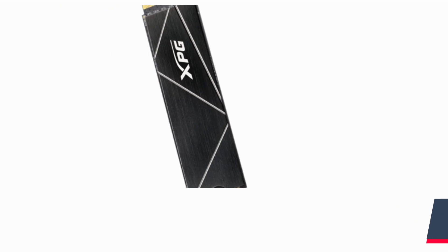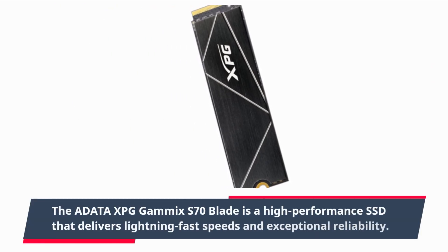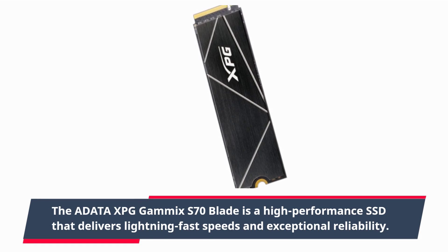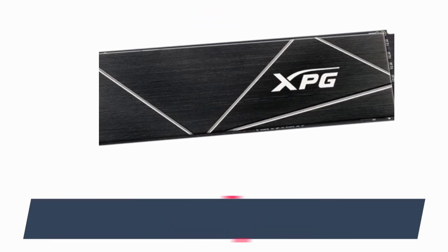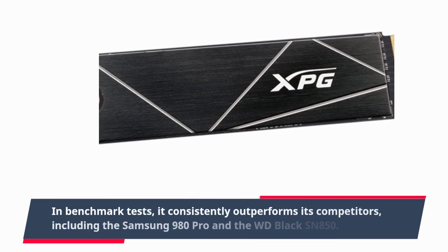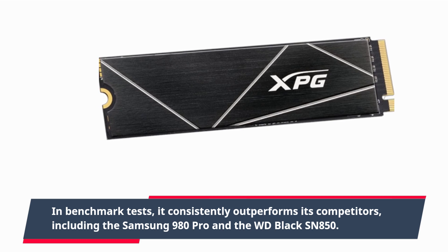Now let's talk about performance. The ADATA XPG GAMMICS S70 Blade is a high-performance SSD that delivers lightning-fast speeds and exceptional reliability. In benchmark tests, it consistently outperforms its competitors, including the Samsung 980 Pro and the WD Black SN850.